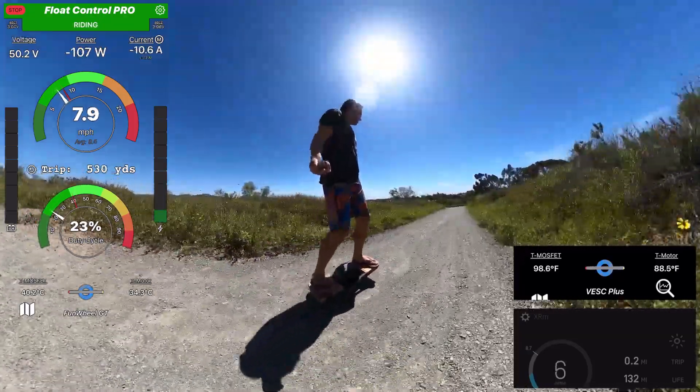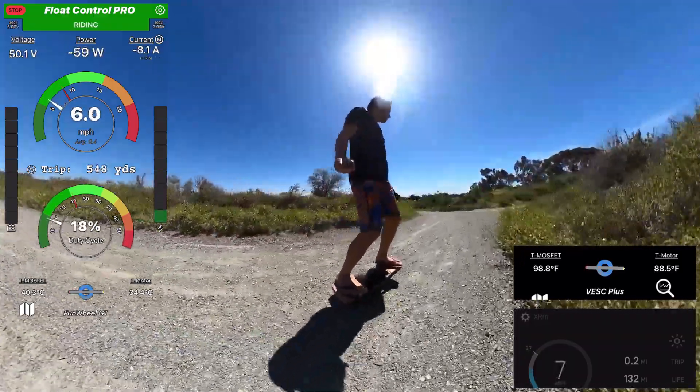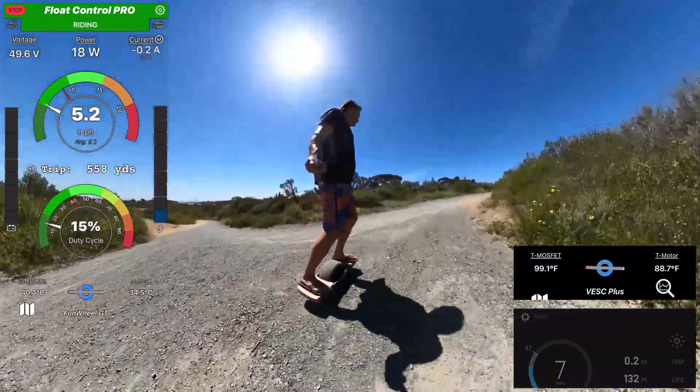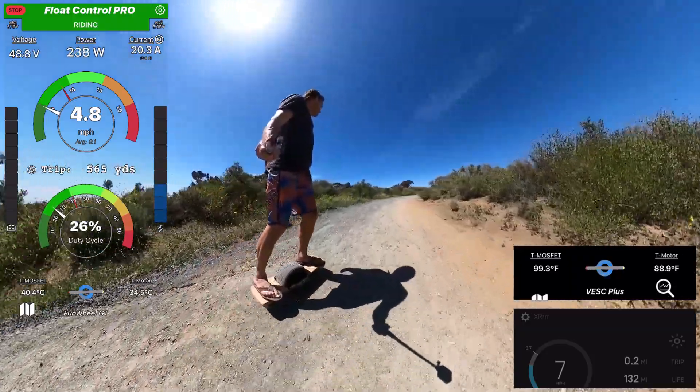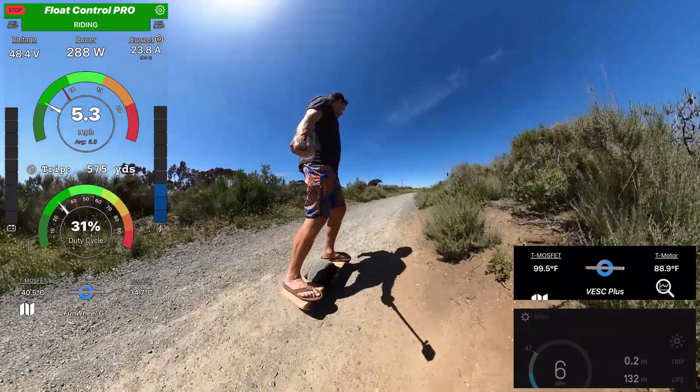The temperature is the same — it's maybe even a bit hotter. I'm doing it about the same time as yesterday. We're having a heatwave. It's about 90 degrees outside, or around 30 Celsius.